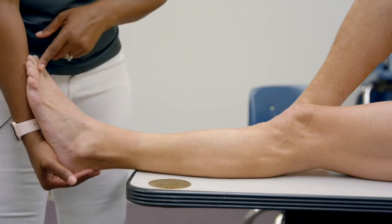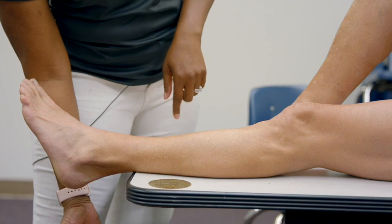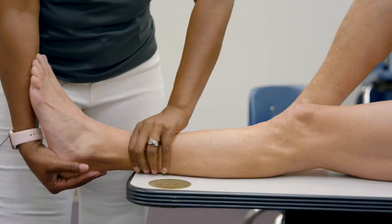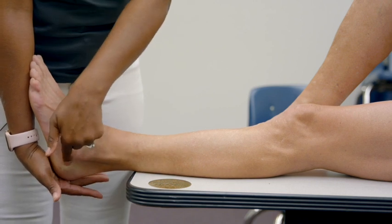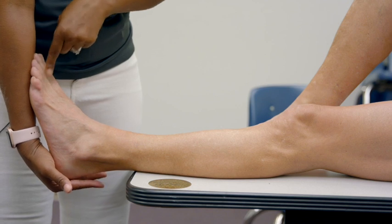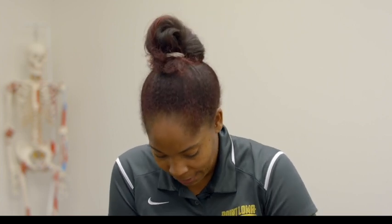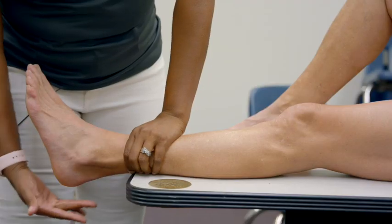Make sure your hand on the calcaneus is in a good position to support the patient's foot — you don't want to drop an ankle sprain patient. Cup the calcaneus so that the foot rests on your forearm. The purpose of the anterior drawer test is to glide that calcaneus anteriorly — think of wanting the patient's second ray to almost touch your nose. As my teacher taught me, it should behave like pulling a drawer out of a dresser: no upward or downward movement, just a fluid movement out of the socket.